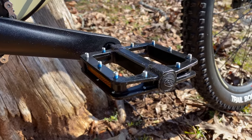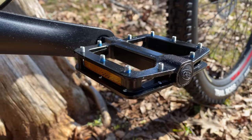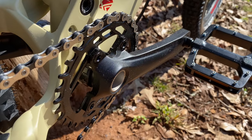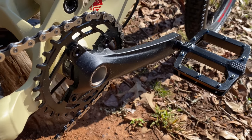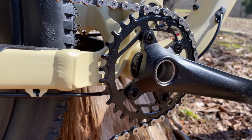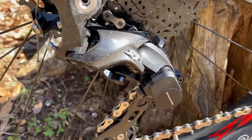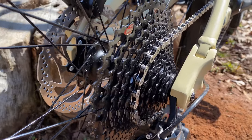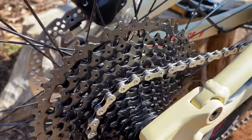At the drivetrain, there are a few generic or not-well-known branded components, like the pedals. The alloy crank arms vary in length depending on the frame — this medium frame is 170mm, but large and extra-large get 175mm. The generic chainring is a 32-tooth; I usually go with 30, but they chose the safe middle ground. The derailleur is another solid choice: a Shimano XT. That XT shouldn't have any problem working through the 11 speeds of the Sunrace cassette, 11-46 tooth.